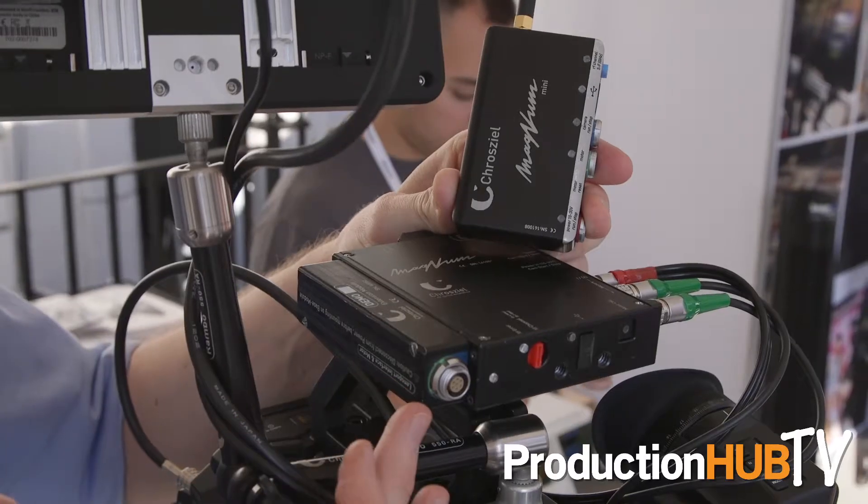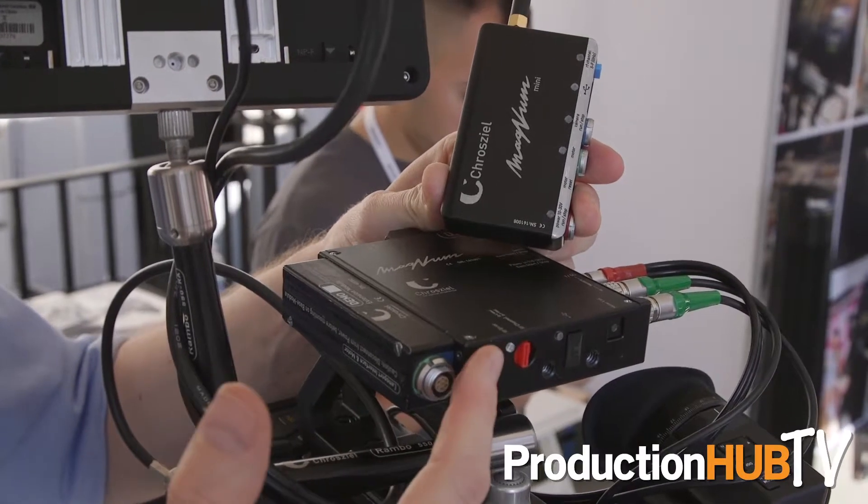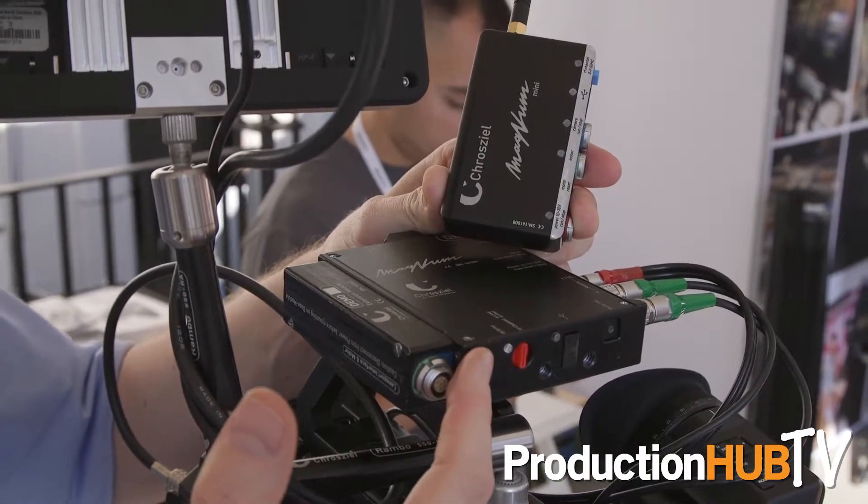Hey, we are here at Cinegear and I'm Tim from Crozil and I'm happy to show you some of our latest toys. So for one, what we're going to show is the Magnum system. It's a wireless focus system with one to three channels and it has an ergonomic hand unit as well as a little thumb wheel controller for gimbal, handheld or steady cam works.